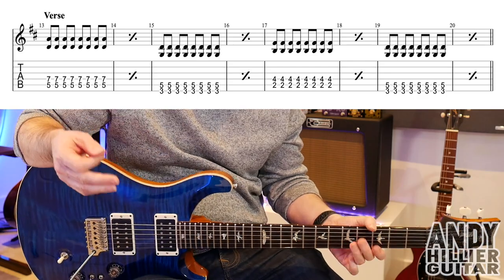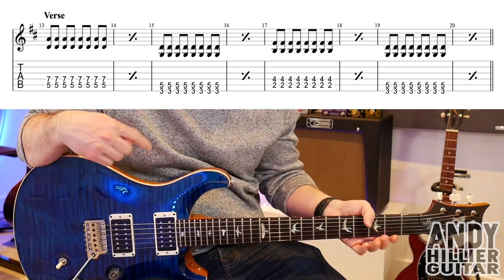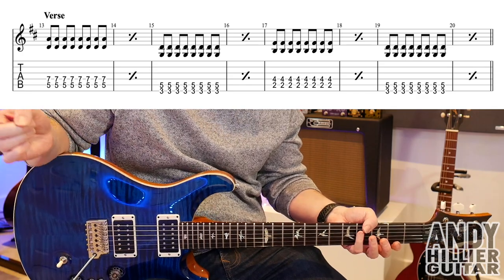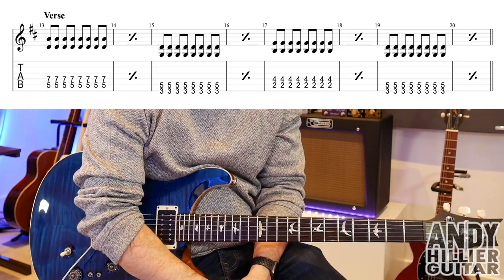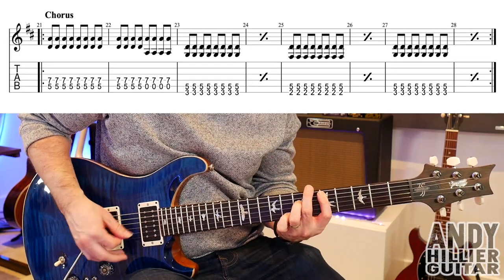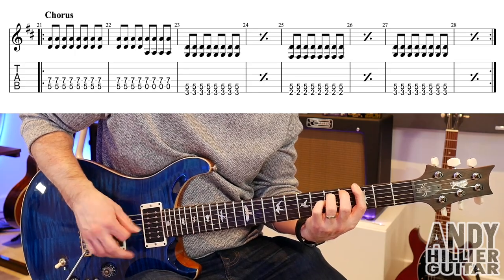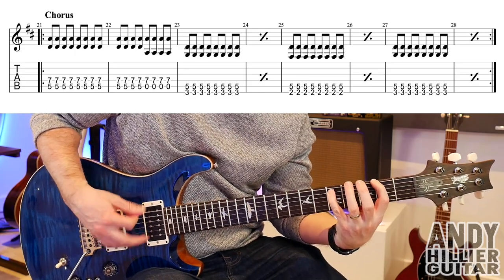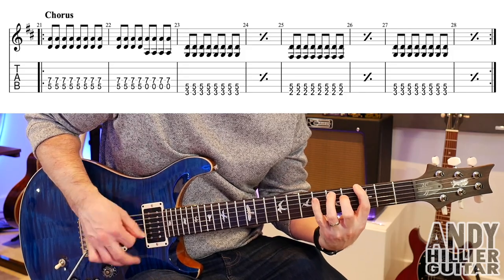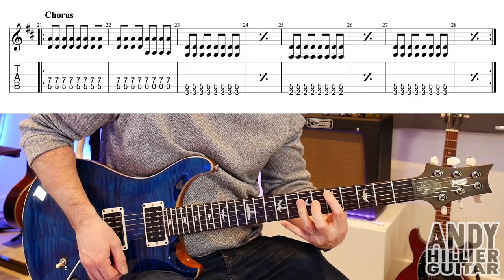Okay, so that's the verse part. You could play either the arpeggio part or the power chord part, or you could play the arpeggio part for the first part of the verse and then the power chords for the second half. Then we get the chorus — that's a D power chord, so A5 and D7.